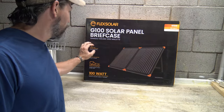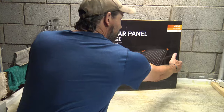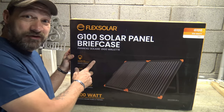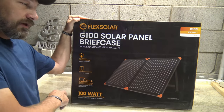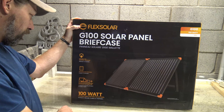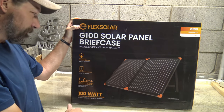This is the panel model G100 solar panel briefcase. I want to say thank you right off the bat to Flex Solar for sending this panel out for review. It is durable and weather resistant, has an IPX5 water resistant rating — very cool — foldable and portable, and can charge multiple portable devices at the same time.